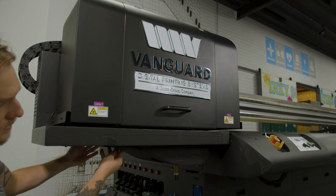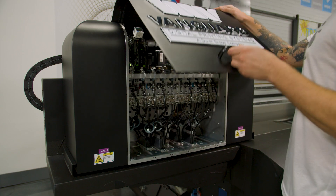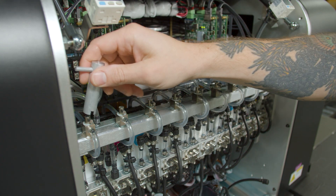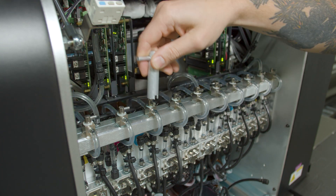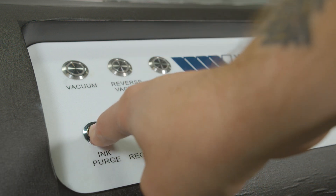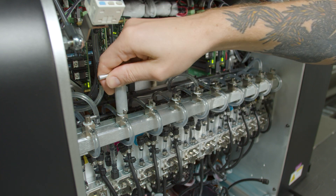First, we will make sure that the drip tray is underneath the carriage to catch the ink we are about to purge. We will open the carriage and expose the ink lines, then open them and purge in sections. First we will do the CMYK on the left — open all four and press ink purge on the machine for about two seconds, then close and press ink purge again for the same duration.